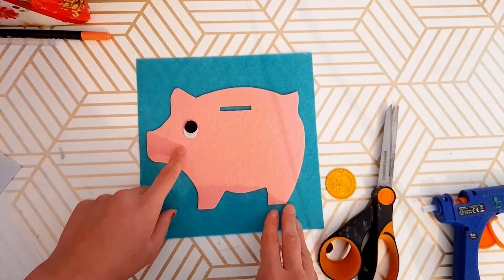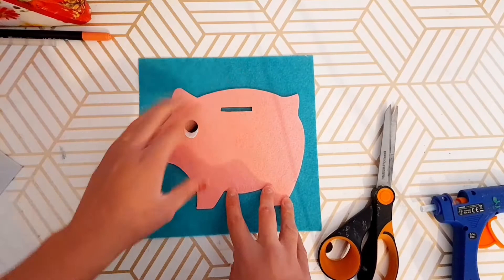When I glue my pig down, I am going to leave the bottom part of the pig open so that after your children put their coins in, they can still reach back inside and pull the coin out.